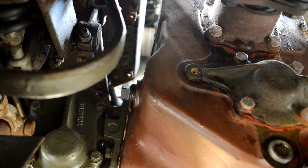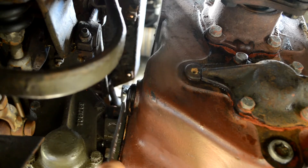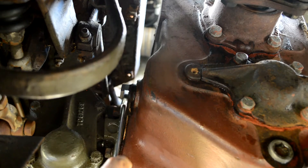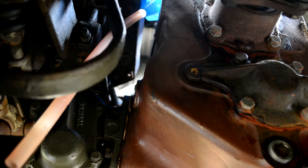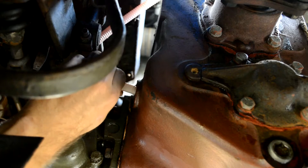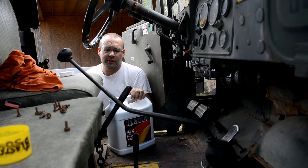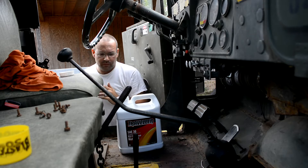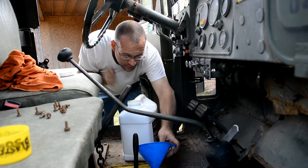Now let's go ahead and fill her up. We're back under the Deuce — here's where we drained all the fluid. We're going to take off the fill plug, which again is a 5/8-inch square plug. I'm going to run a funnel from the top since I have a two-gallon jug and I'm going to be putting a gallon and a quarter in. The trick will be to not spill half a gallon in the cab of the Deuce. Here's my funnel — just going to go slowly.